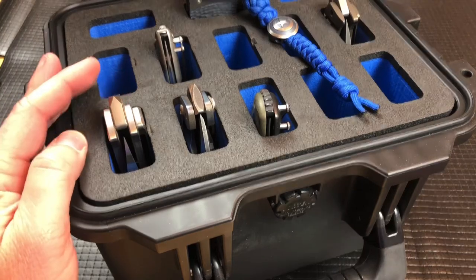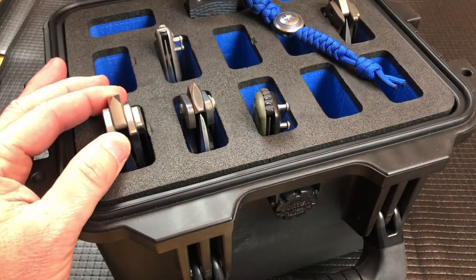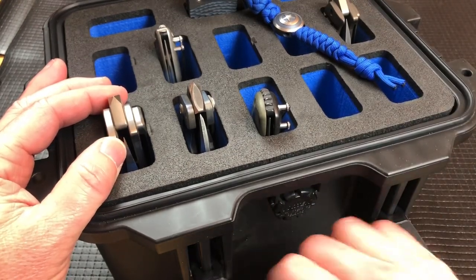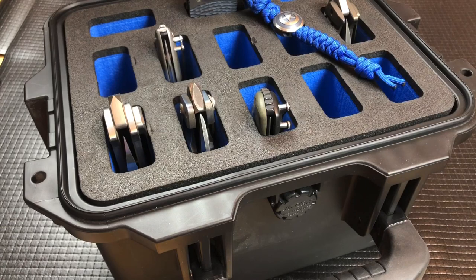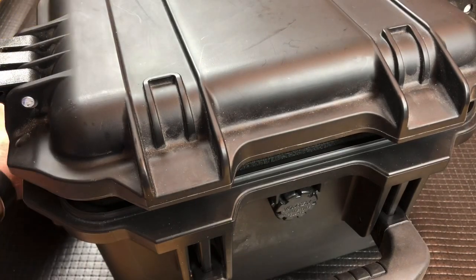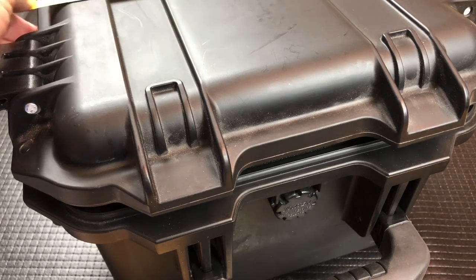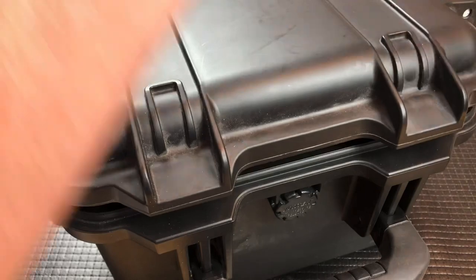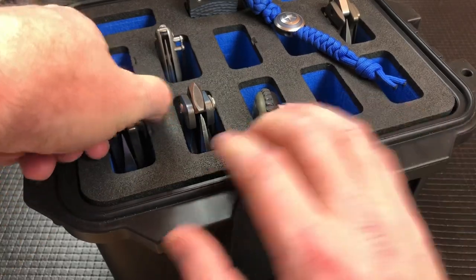This one stores all the knives vertically, and the openings are much bigger. I'll put a link to the Nalpac website down below. Again, this is a stock standard Pelican case — nice handle, air valve, all of that stuff — and it also has places for padlocks. This case is taller. Let me take a quick measurement: it's about seven and a half inches tall, roughly 11 inches wide, and 10 and a half inches deep. But this one is specifically designed for your overbuilt knives.